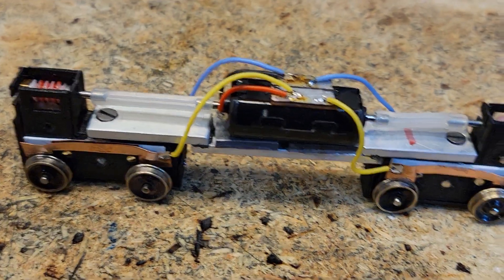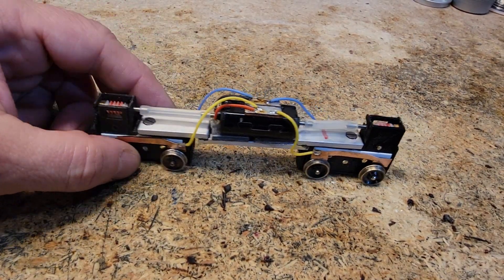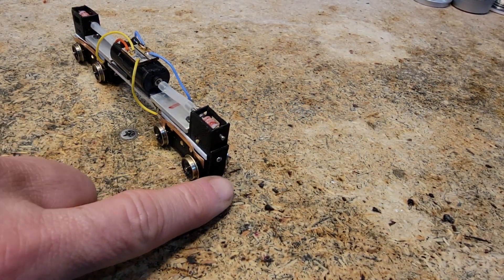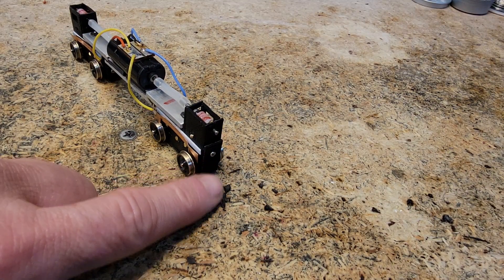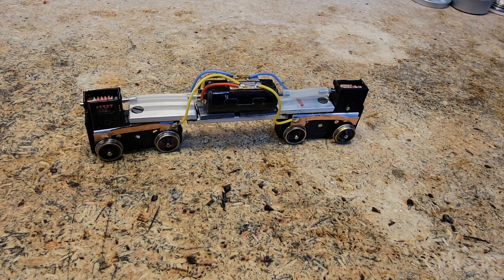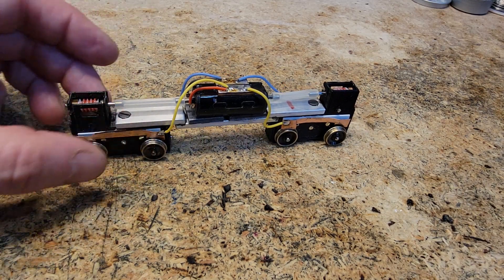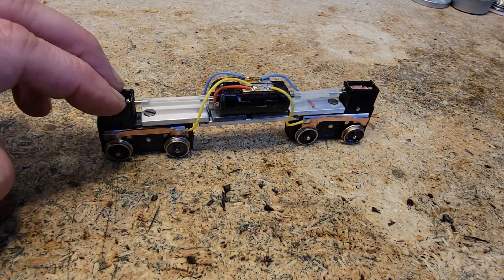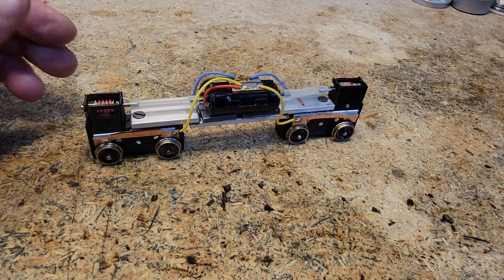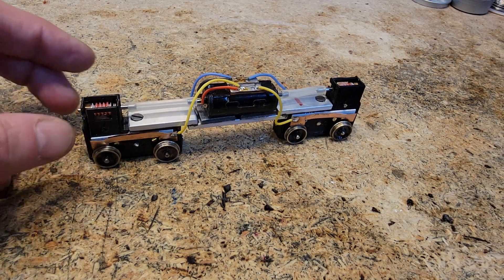It doesn't look too bad and he did make it. I made some bottom plates and screwed them in place — that is not that bad. So now what we're going to do is make a frame for Pug and put these in there. With some weight on them I think they'll do a lot better, and I'll do something about these wipers so that they get better contact.